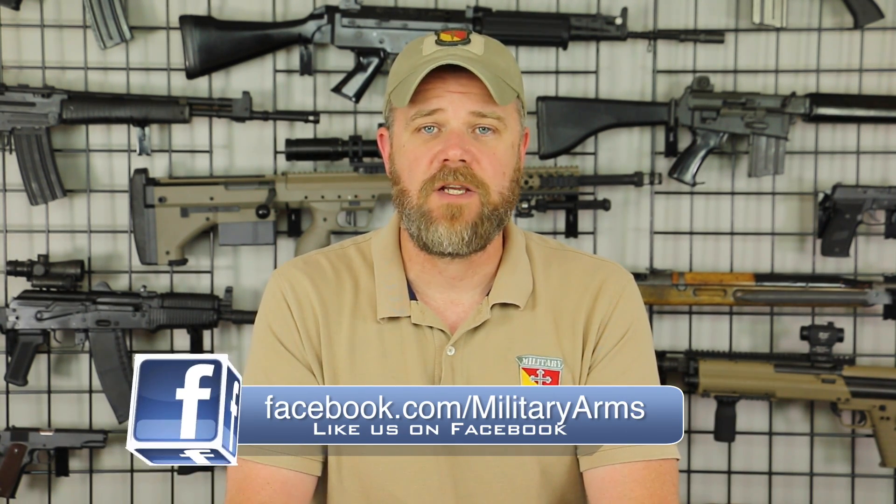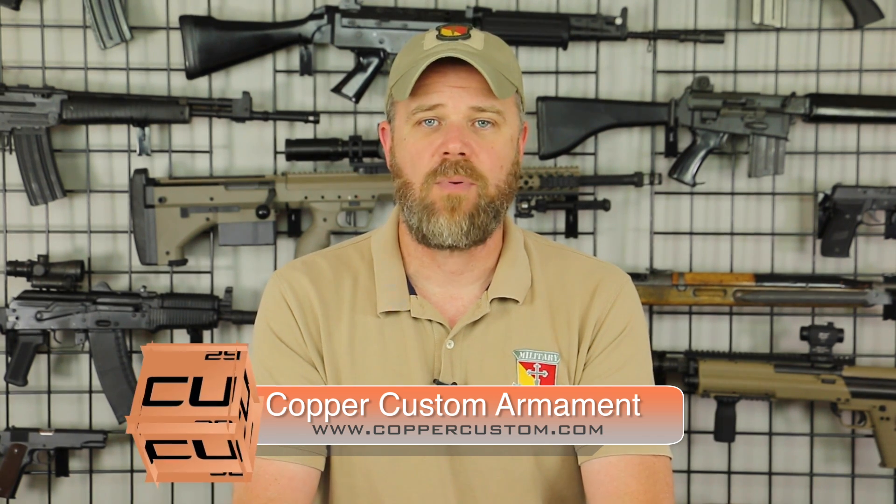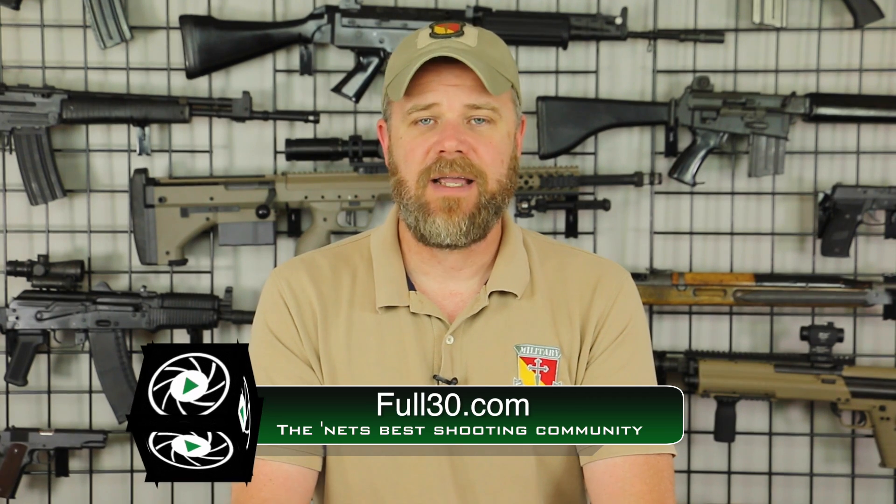If you have any questions about anything you've seen in this video, you can ask them on our Facebook page at facebook.com/militaryarms. Also, please swing by and check out Copper Custom — it's our online store and the best possible way to support the Military Arms channel. We have a lot of products at really great prices. I also invite you to check out full30.com — it's an online shooting community where you'll find some of the best content creators. Thanks again for watching, everybody. We'll talk to you guys soon.